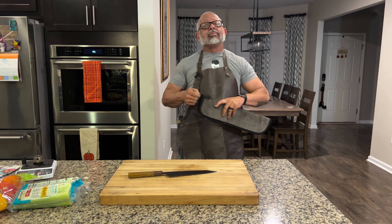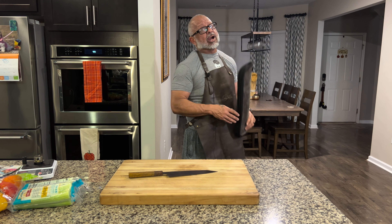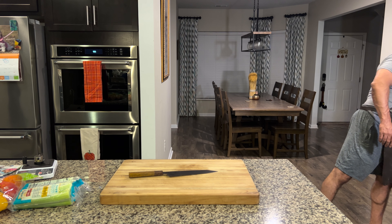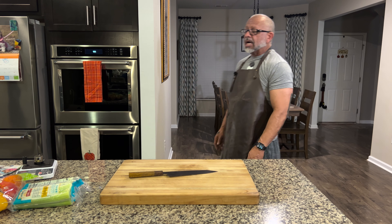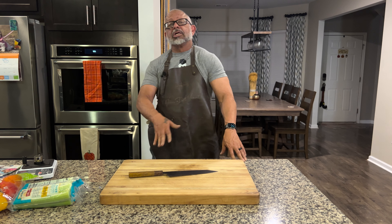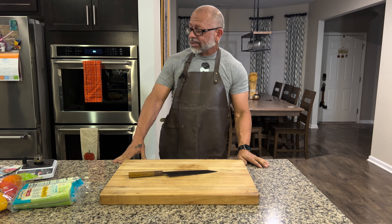We are going to be making braised oxtail and short ribs — this is going to be cooked for many, many hours. So I've got the mirepoix going, lots of vegetables to cook down. I don't really get to eat off the menu except on the weekends, so I'm going to cook this earlier in the week and let it sit. It's going to be nice and come together. I'm looking forward to this.